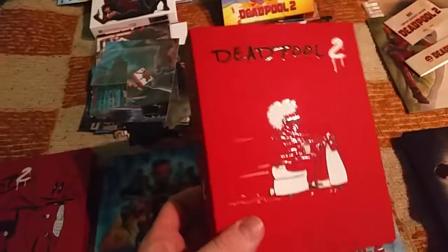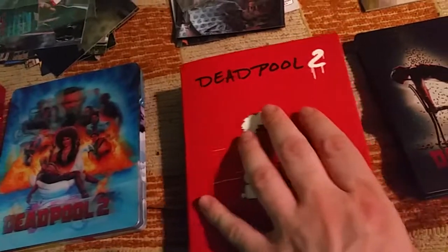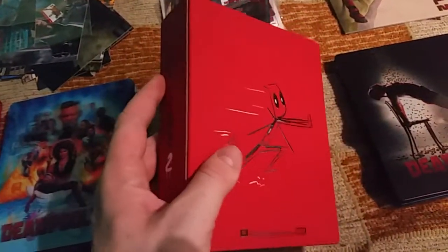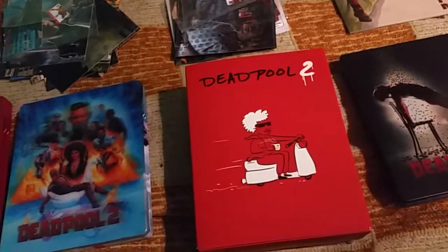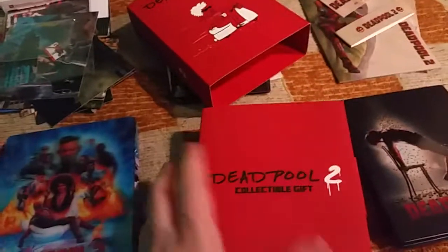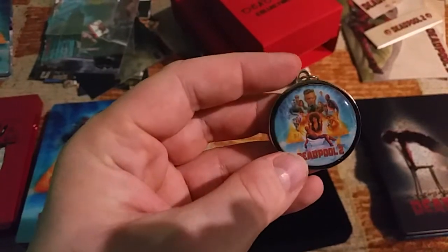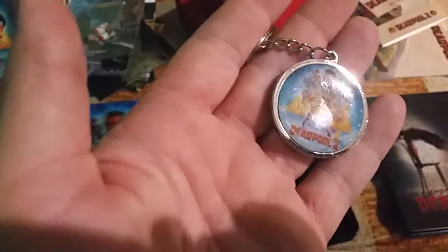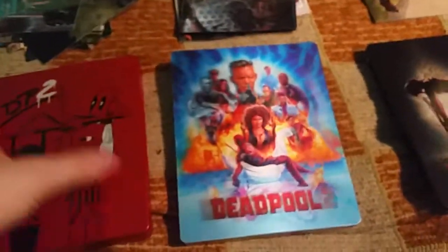Film Arena has a special goodie in their one-click Maniax box. Besides the XCel version, there's also a collector's box with similar artwork to the steelbook — the red steelbook — but it's at least embossed. Here's the box special collector's gift. It's not that much of a gift for the price — it's too expensive.